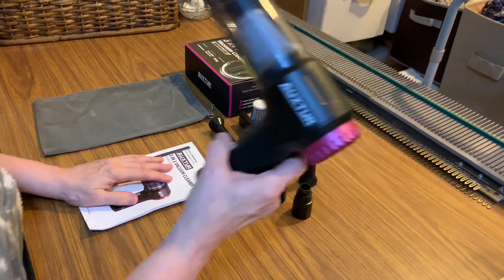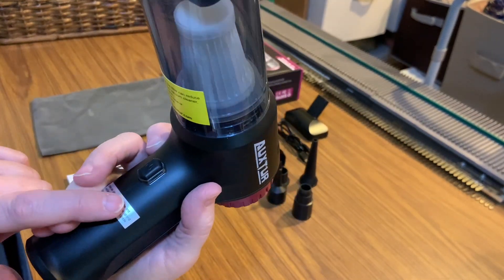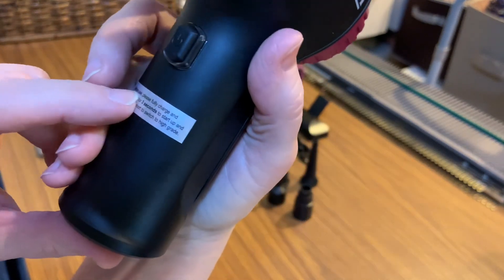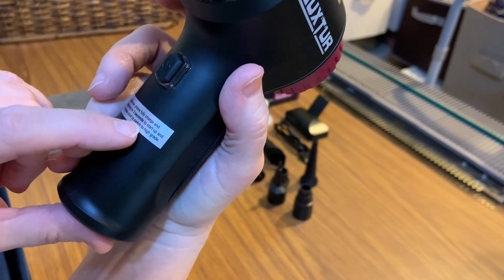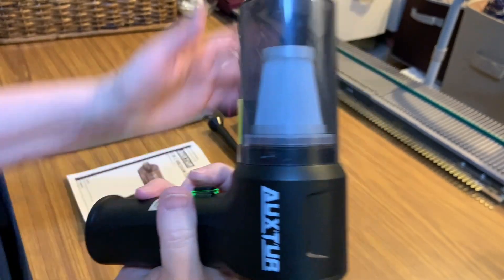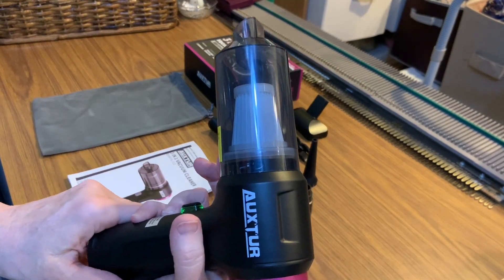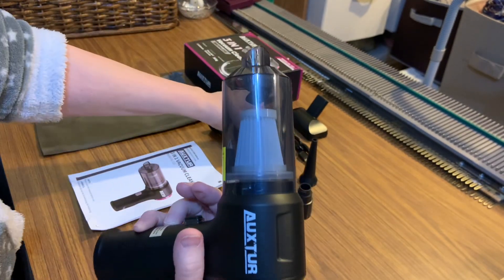Using this is really simple. You're going to charge it first. Here's the on/off — you just hold this down until it starts. If you want more power, you hit it again. It says right here: before use, please fully charge, and press long for three seconds to start up, then press short to switch to high grade.